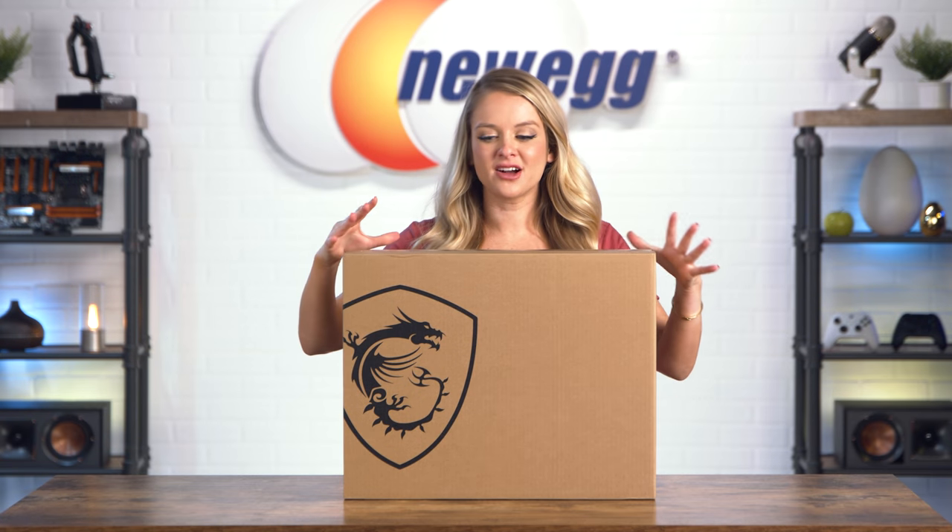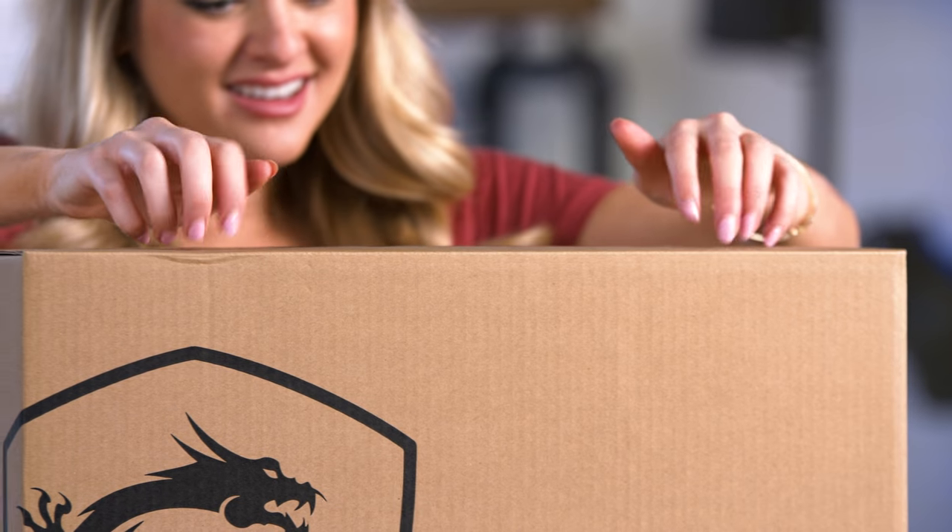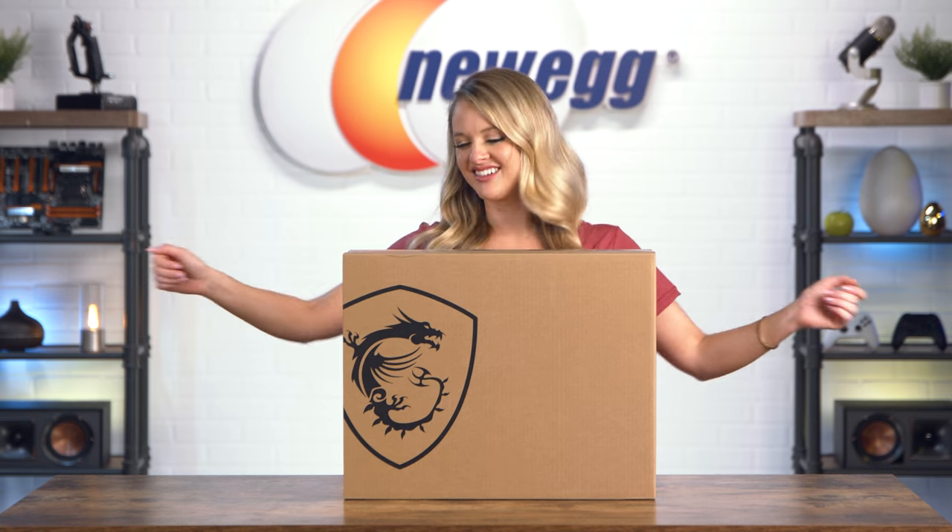A box like this deserves a little bit of ASMR, so let's do it. There we go. Let's slice her open.